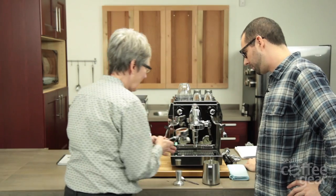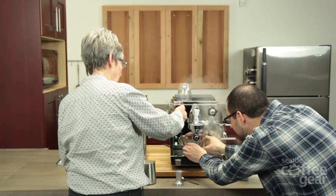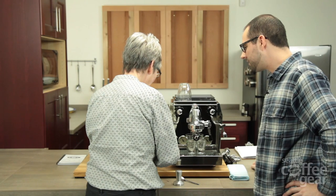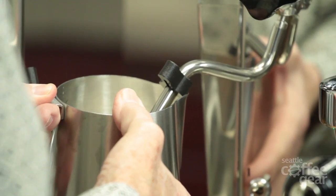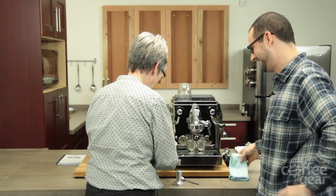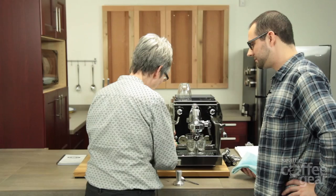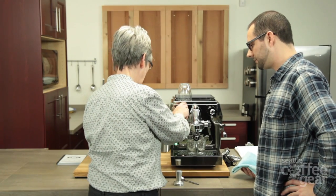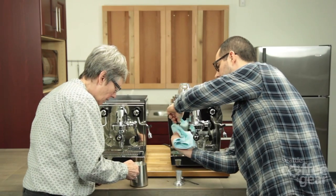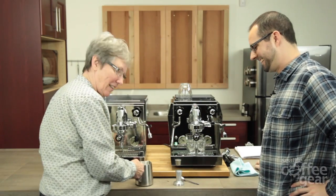Right on the counter — that's a good tamp. One thing we've always heard about the Rocket line is the steaming is quite powerful. It is — it's very fast. You can brew and steam at the same time with this machine.